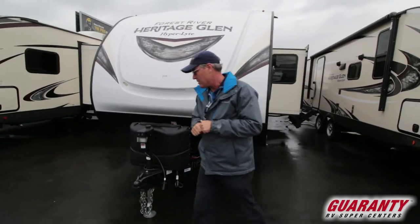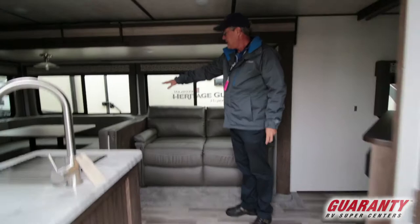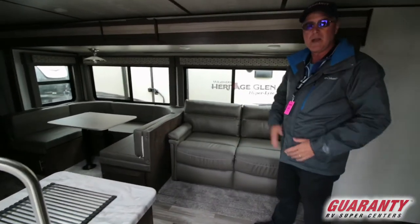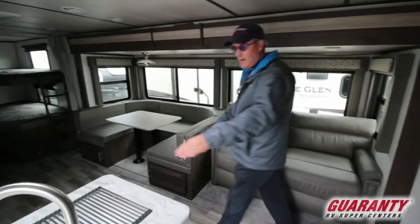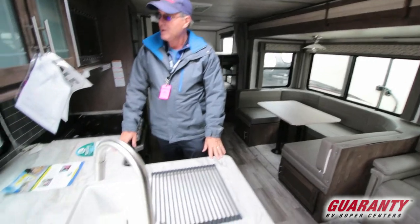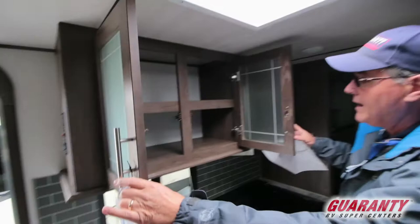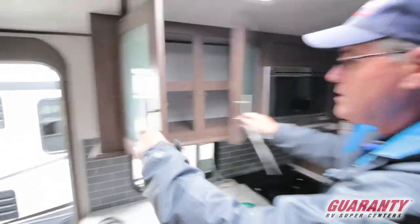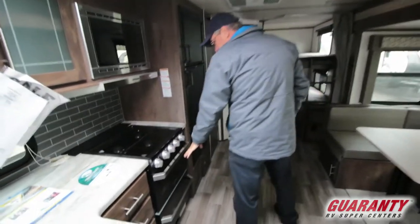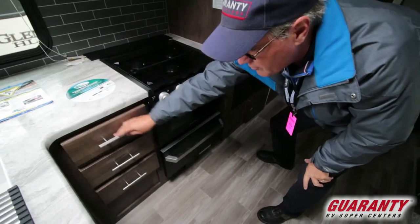Let's start on the inside and we'll finish on the outside. We're going to have a large U-shaped booth dinette for sitting, with storage down below. There's a tri-fold sofa that sleeps out for a larger sleeping area. You've got a little bit of counter space, which is nice — you don't always see that in the bunk areas. There's storage inside with shelving, and a glass top on your oven with a big drawer down below, plus drawers for your silverware.